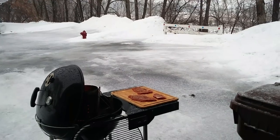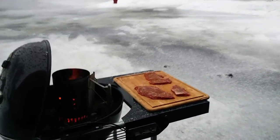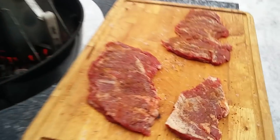There it is, y'all — beautiful sight: snow and sleet coming down, but a hot chimney of charcoal ready to cook us some skirt steaks.